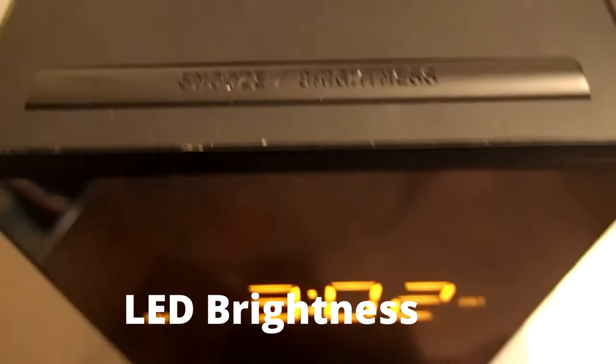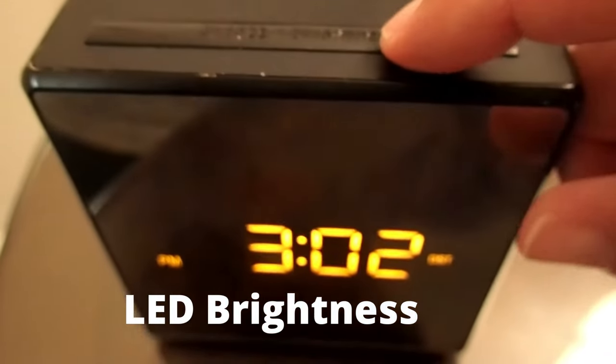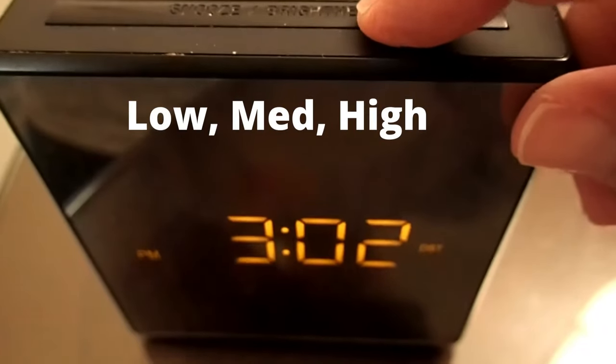You can also adjust the LED brightness with this button. To adjust the LED brightness, just press the button. It has three levels of brightness: low, medium, and high.